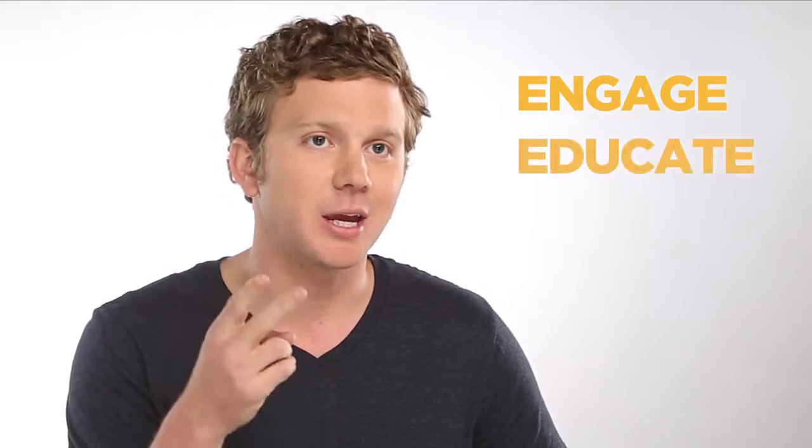Follow this simple three-step process: Engage. Educate. Equip.